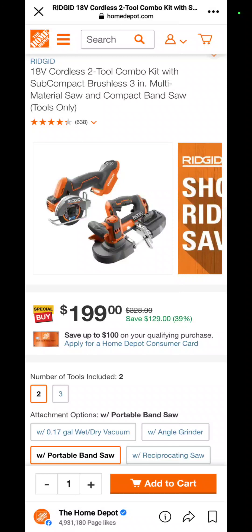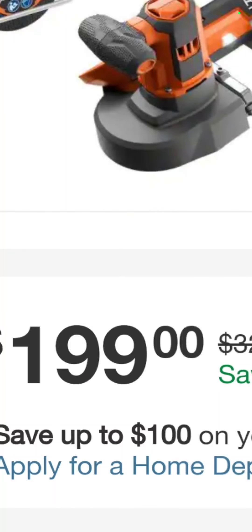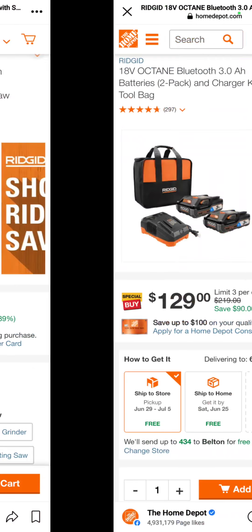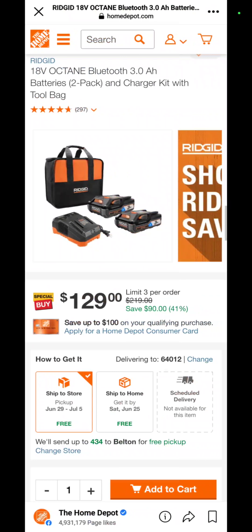Also, you've got the Ridgid cutoff tool and band saw combo — that band saw is about a year old to market — for $199 for the pair.